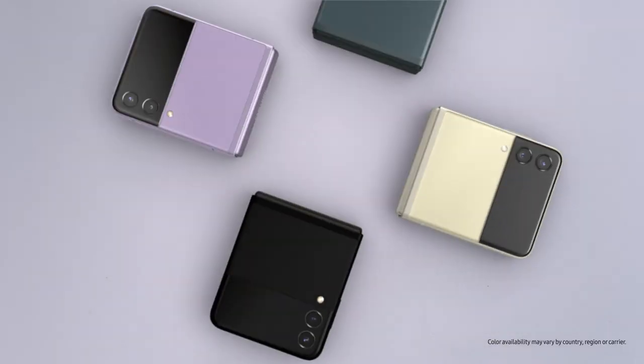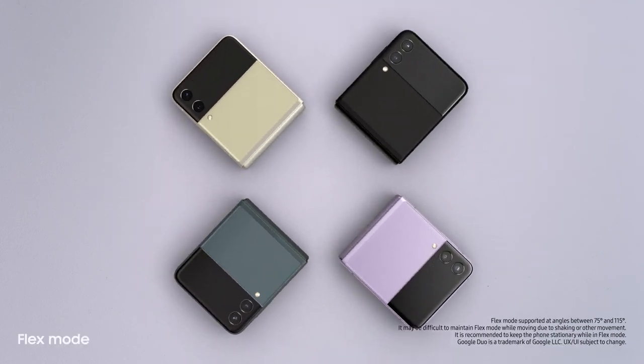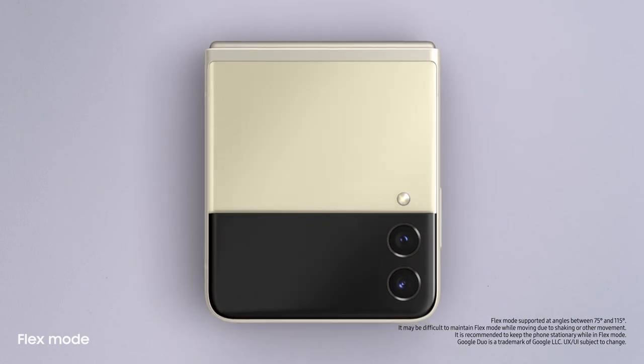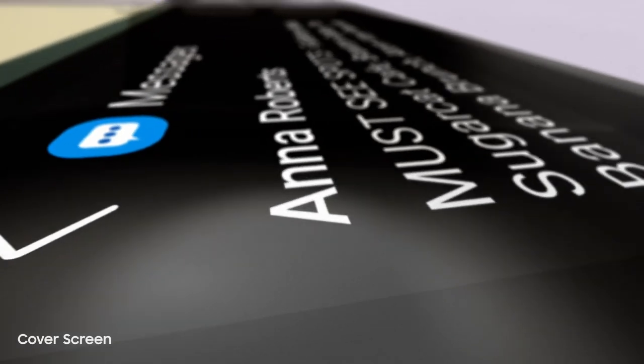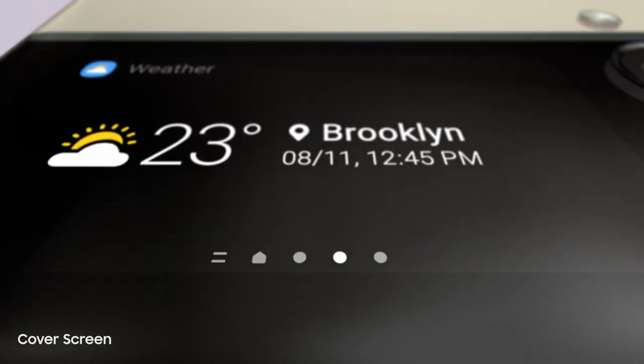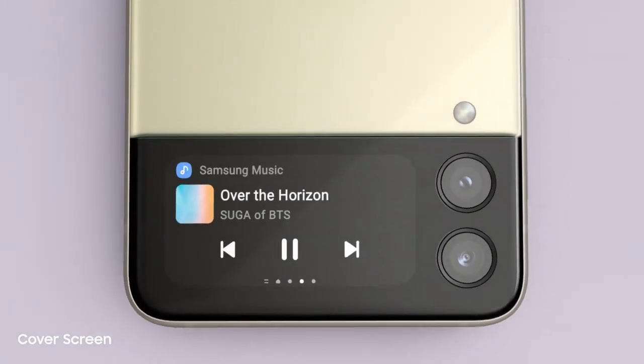The new Galaxy Z Flip3 — people just can't help noticing whenever I flip it open and fold it shut. And now it can do more without even opening it, thanks to the new customizable cover screen. It's four times larger than on the previous Flip, displays long messages, shows the weather, and lets you control the music player.